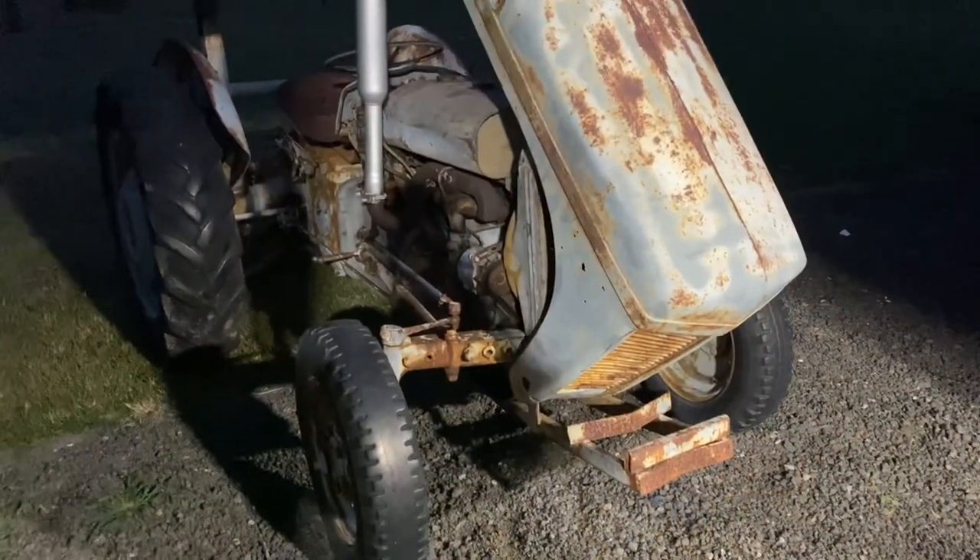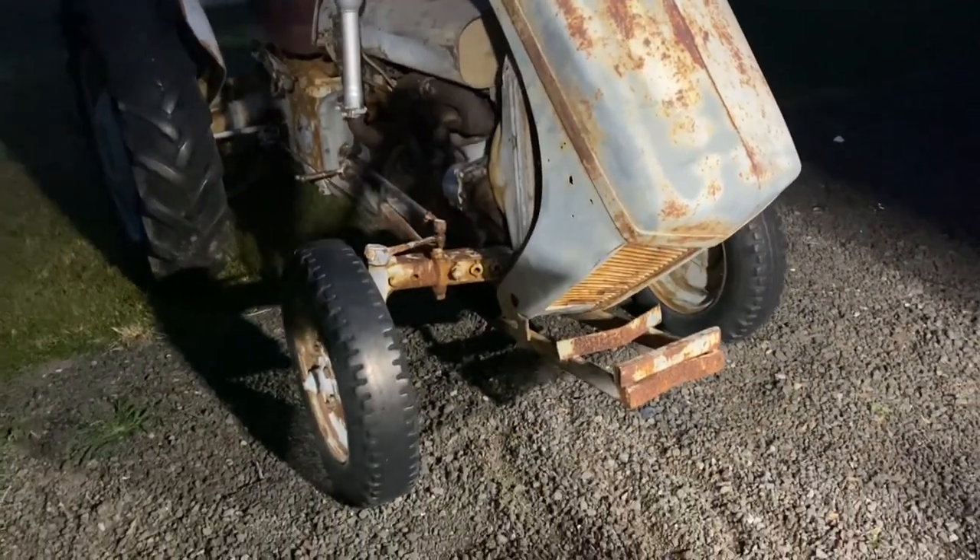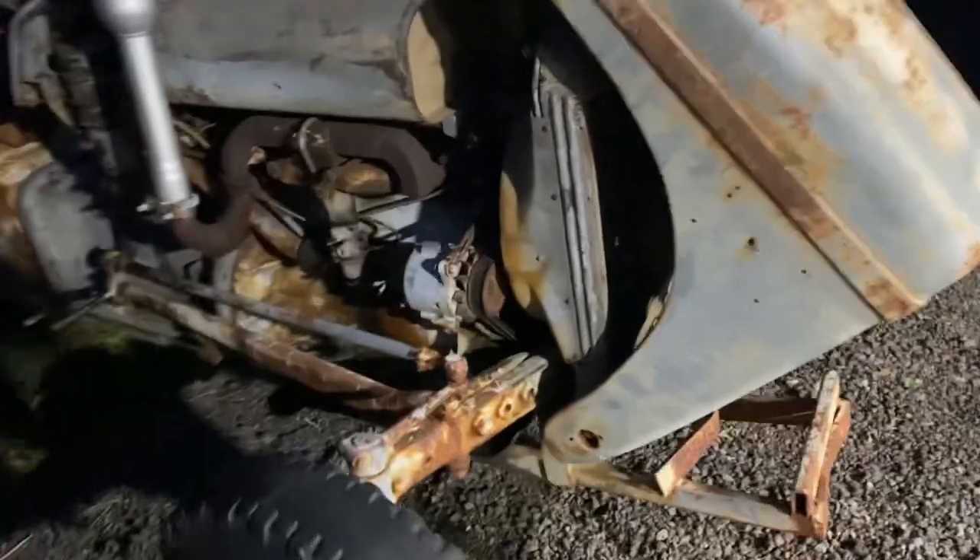Alright everyone, it's a bit late but we got the whole Ferguson fixed up. Gaz isn't here yet — he's cooking dinner. We got all the governor fixed up and adjusted all the rod here. Also swapped the front tire out for him and put the originals back on.